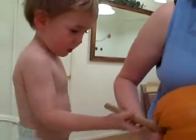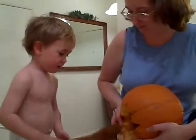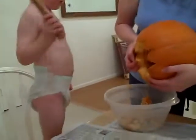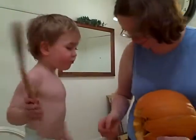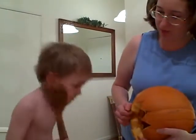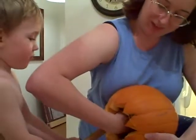You need some help? Yeah. There you go. Good job. You need some more help? Yeah, some more help. Okay, put the spoon in there, and Mommy will help you scoop it. There you go.